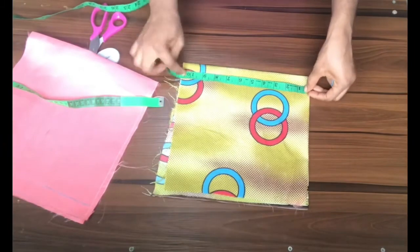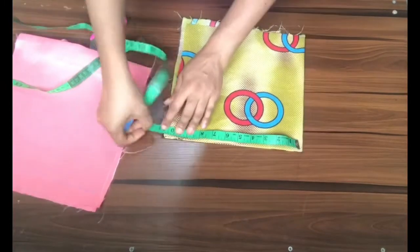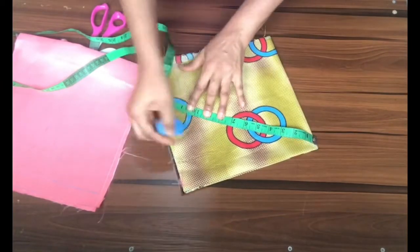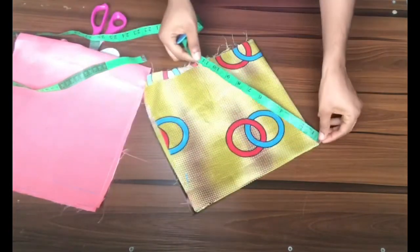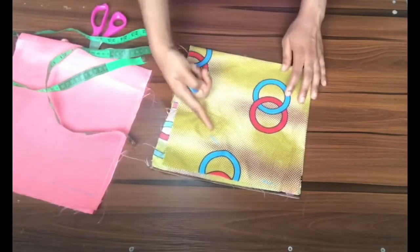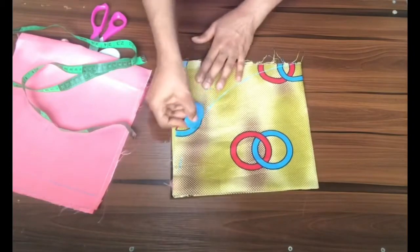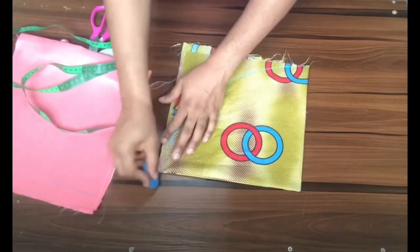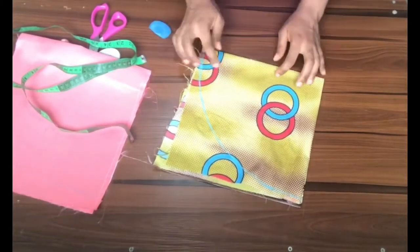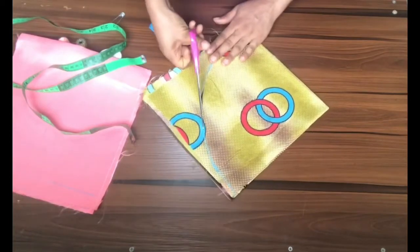I go over to the folded edge and mark 10 and a half inches, then go to the other side and also mark 10 and a half. Basically I'm marking 10 and a half all around the fabric, then connecting all the points I've just marked. After connecting the points, I take my scissors and cut out the shape — it's a round shape.